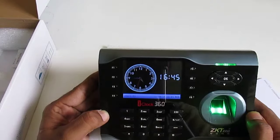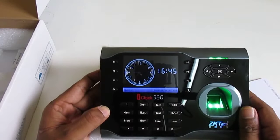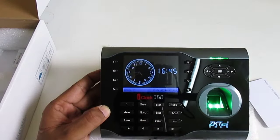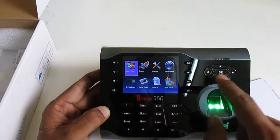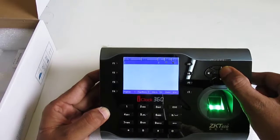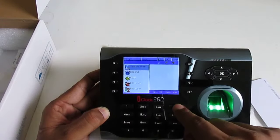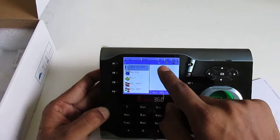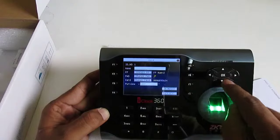This is how to register a new user on the device. If we want to edit a user, press the menu button, go inside the menu, go to User Manage, and click Manage. You can see the user's ID, two fingers, password, and card. Go to Edit and press OK.